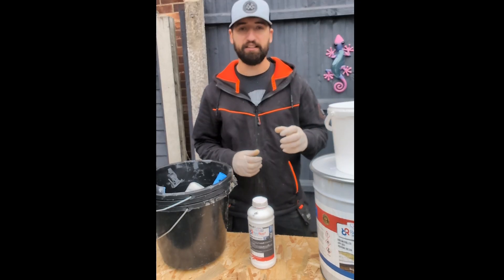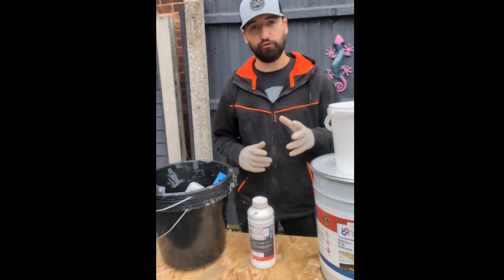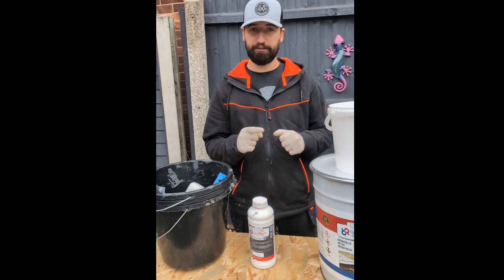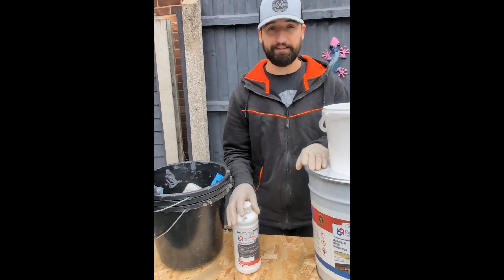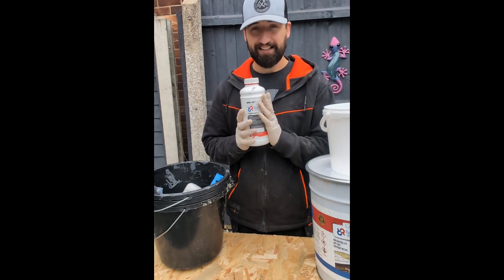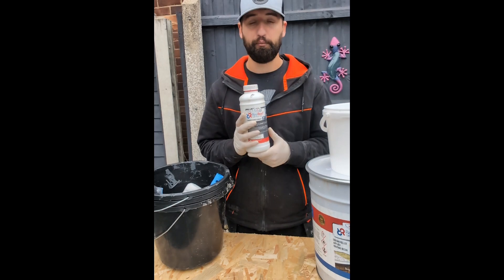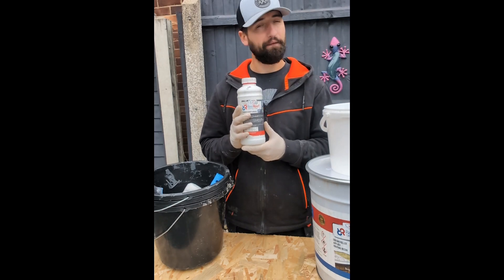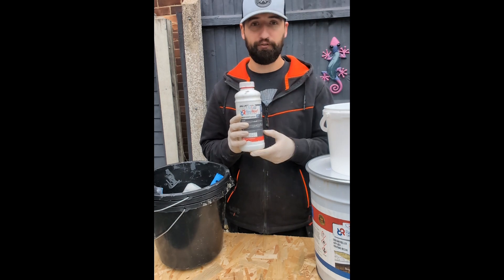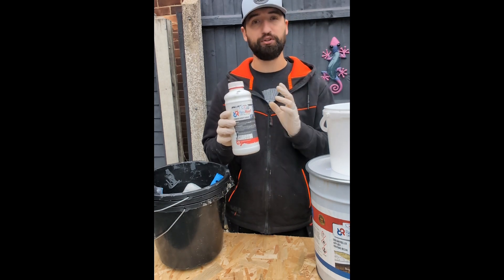Before we get to mixing, we're going to cover some very important steps — from how to mix correctly to top tips. When mixing the resin with the catalyst, the catalyst is added in a percentage ratio of how much resin you use. That might sound a little confusing but there's a really good table on the bottle to help you.